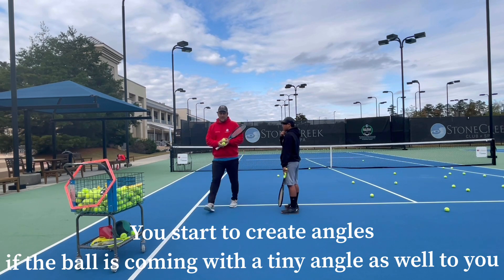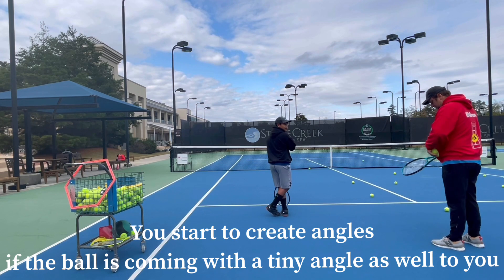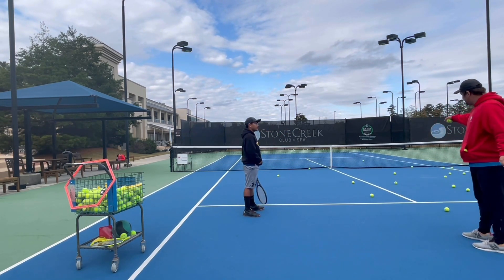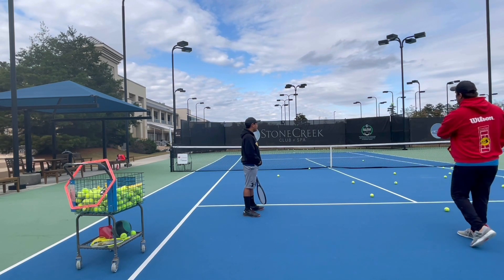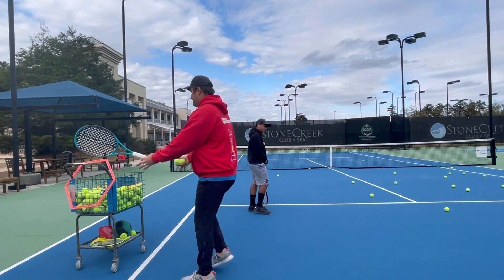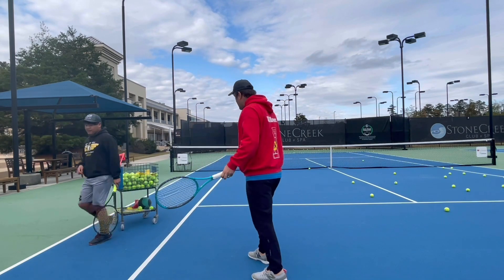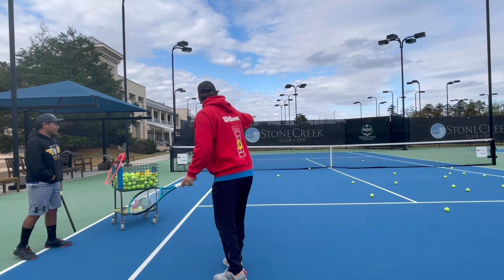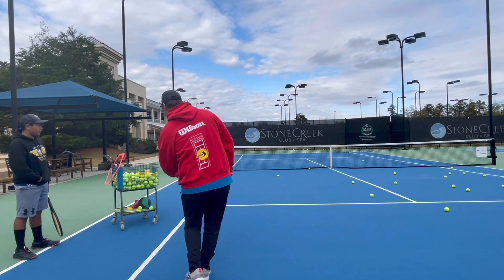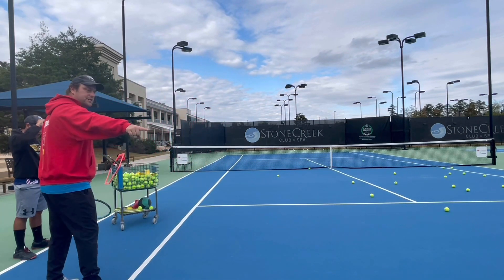What I mean with that is, so if you're in the rally and you get a ball right here in the middle, it's hard to get that ball in a really good angle over there. It changes if the ball is hit here — so come over here. Right now someone pushed me off the court, so now the court opens up completely different. Now I have a really good chance to hit a great angle because now the middle of the court is not there anymore.